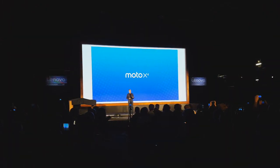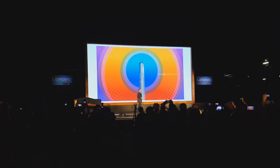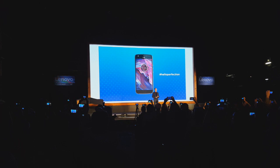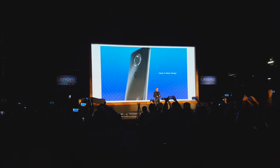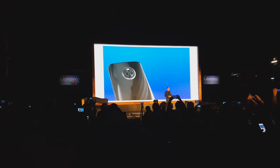I'm very proud to introduce you to our fourth generation Moto X. The new Moto X is a smartphone that's been crafted to perfection. It's built of glass and metal and it's an ode to the modern design philosophy. To już nowa Moto X 4.